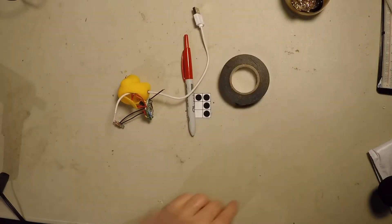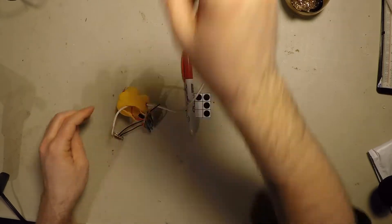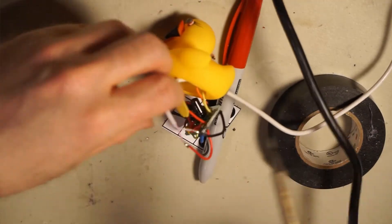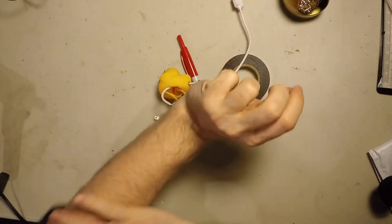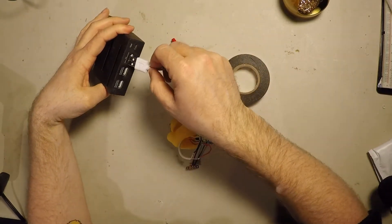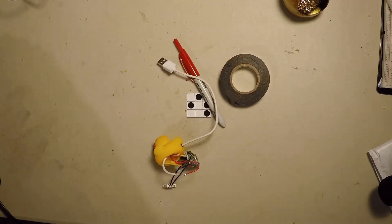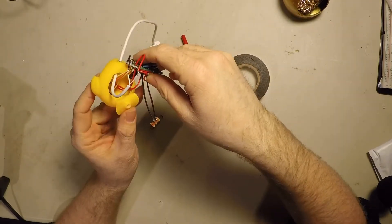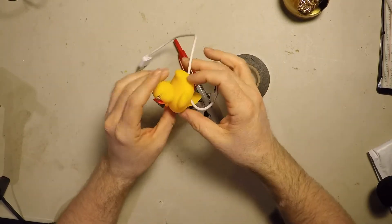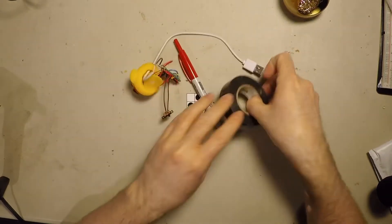I should put shrink wrap over these cables, but in the spirit of keeping this thing as half-assed as possible, I'm just going to wrap it in duct tape. That's done. So now, if I plug this into some kind of phone charger or USB port — awesome. Now all we have to do is finish jamming all this shit in here, and let's see if we can do that without breaking it at the last second, which would be pretty classic.